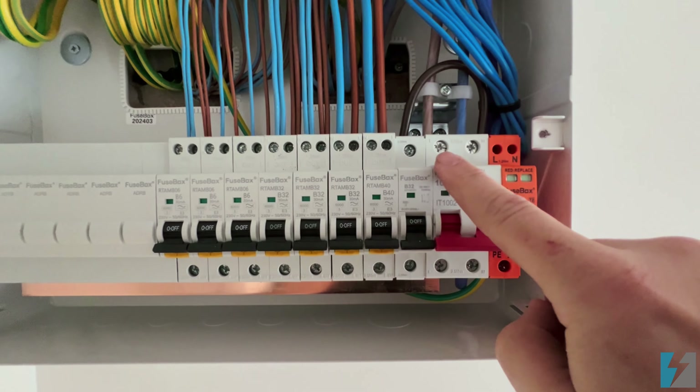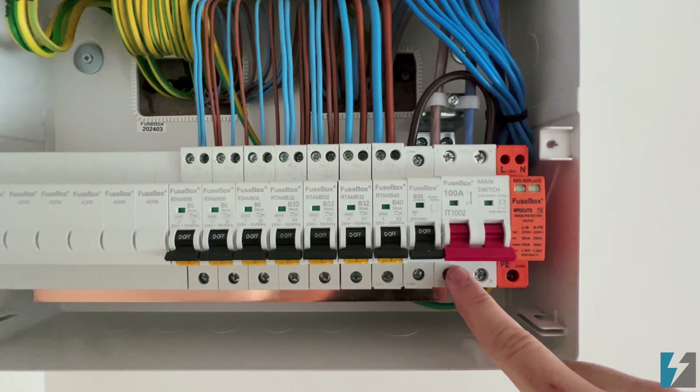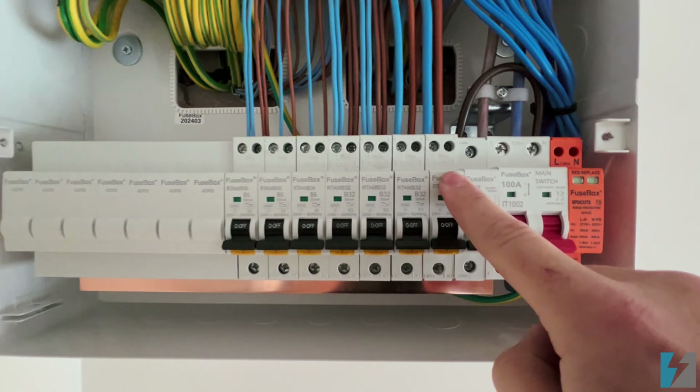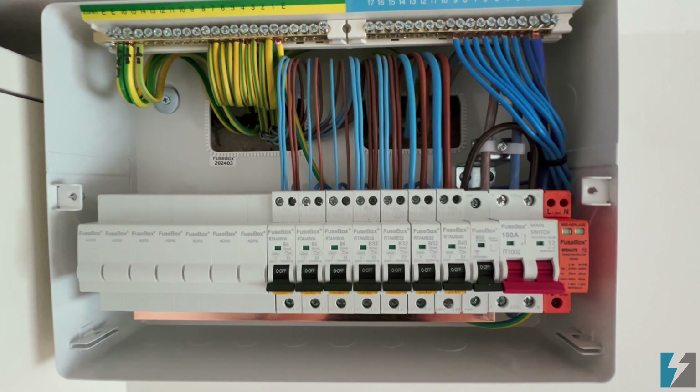If you've got the main isolator in the off position, it will stop the power transferring from the meter tails to the bottom busbar. And if you've got the individual RCBOs off, it will stop it going from the bottom to the top. Obviously there are many different types of fuse boards out there, depending on which one you have.